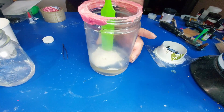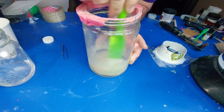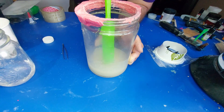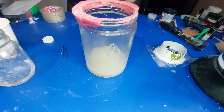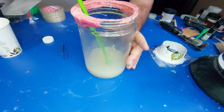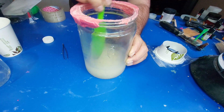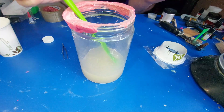We're going to give that a stir and try to get it all blended in. This will be a very thick mixture right now because vegetable glycerin is not thin. Now that we've got that mixed, we're going to put in a quarter cup of cold water and incorporate that.